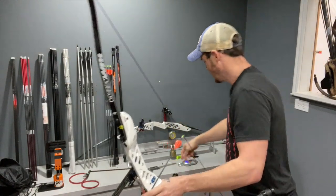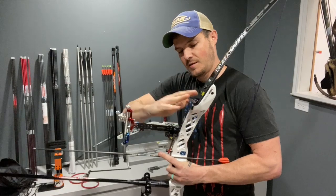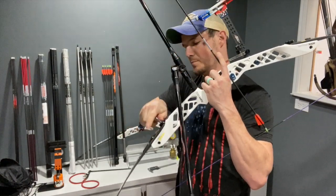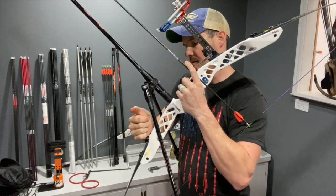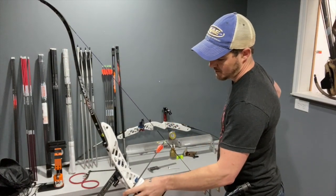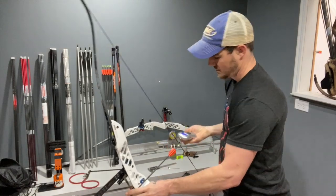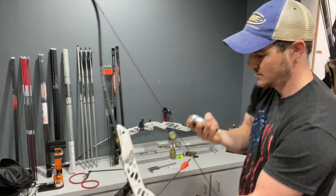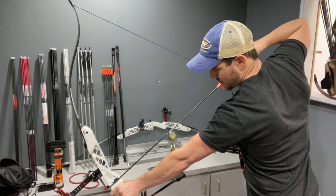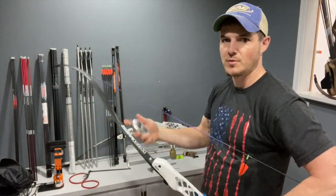Now let's say I want to go up in bow weight. I've already backed the lock off. I'm going to move the limbs in one and a half turns on top and bottom — you have to do both equally. Now checking it again: 31.8. Zero it and check once more: 31.9. So it's pretty simple — screw the limb bolts in, the bow weight goes up; screw the limb bolts out, the weight goes down.